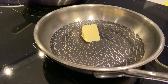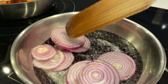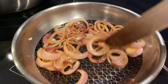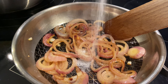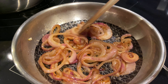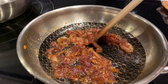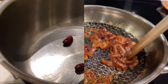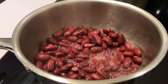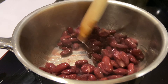J'ai réservé mes légumes grillés et là je viens faire mon oignon caramélisé dans une poêle avec un peu de beurre. Je dispose mes rondelles d'oignon et je laisse mijoter. Quand on arrive à ce stade, je viens avec 4 cuillères à soupe de sucre, je mélange bien et je laisse cuire environ 15 minutes pour qu'on puisse digérer correctement. Le résultat final est parfait. Pour les haricots rouges, je les mets dans une petite casserole juste pour les chauffer — je sale, je poivre et je laisse 3 à 4 minutes sur feu doux.